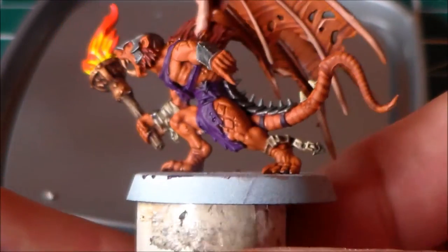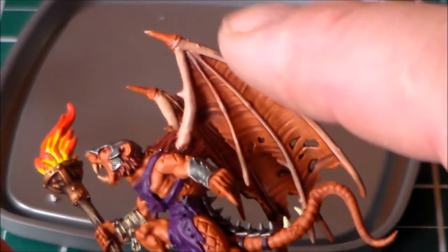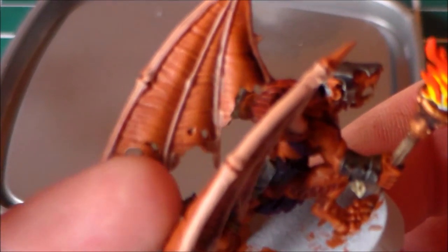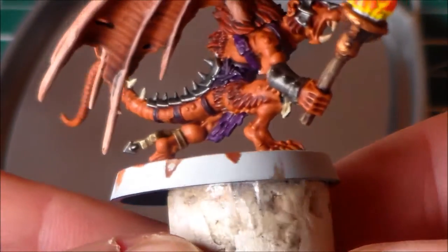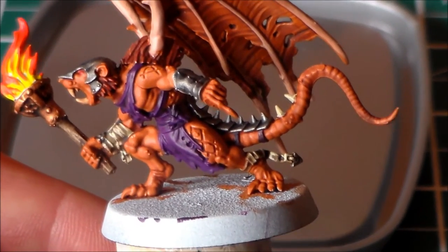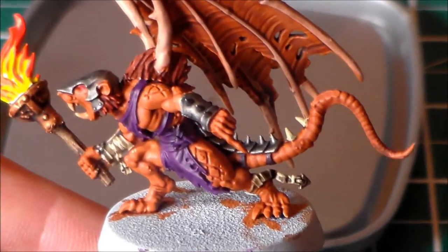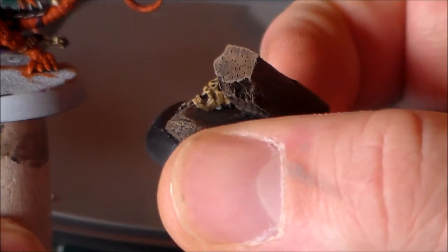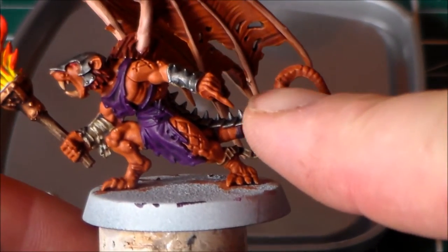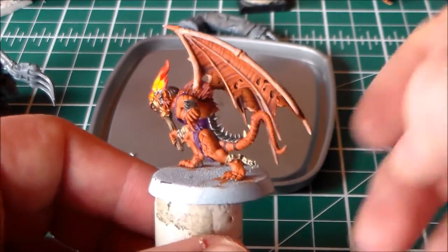The wings came out pretty nice — I'm happy with how they look. The insides are finished; I just need to finish the outside, the bony harder skin parts, add another layer of skin color, and tidy up a couple of mistakes. Other than that he's pretty much nearly finished. I said by the next update video he'll be done. I have his base ready so he'll be getting popped onto that soon. You can't see any marks from the tail I added on — it all fit in really nicely.